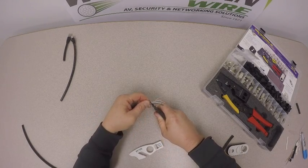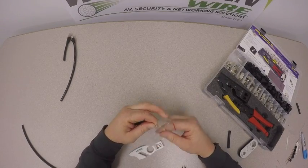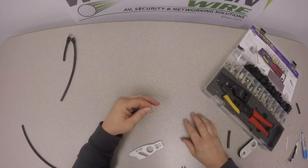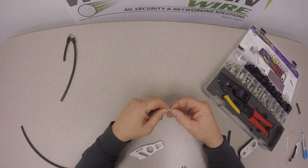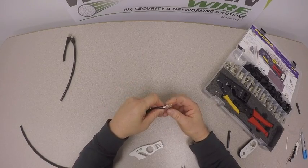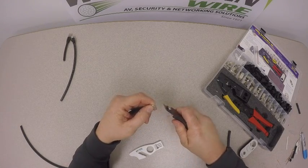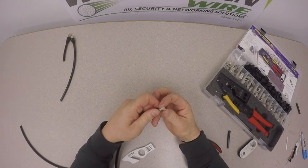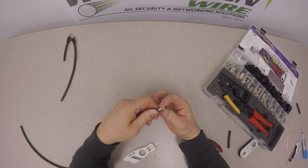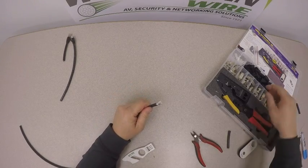Take our cutters and cut those nice and straight across. Once we've done that, we take a loading bar. The loading bar has a large opening and a small opening. We want to take the larger opening of the loading bar and feed our conductors in — just wiggle it around and the conductors will seat in fairly easily. Then take our cutters again and cut that flush with the loading bar. Feed the conductors about halfway into the loading bar, which will help guide the cable into the modular plug itself.